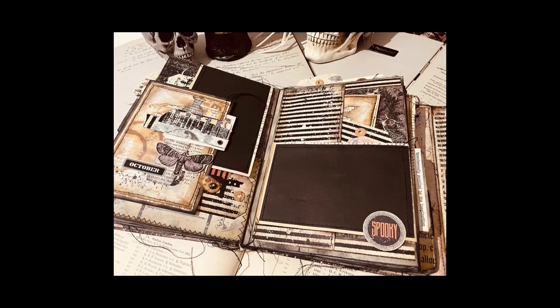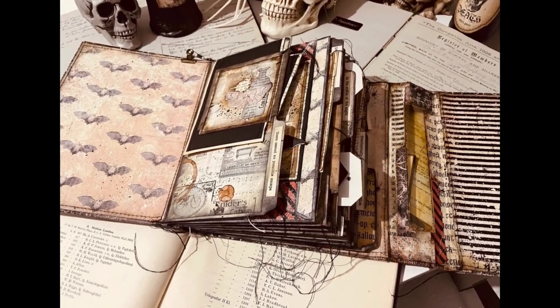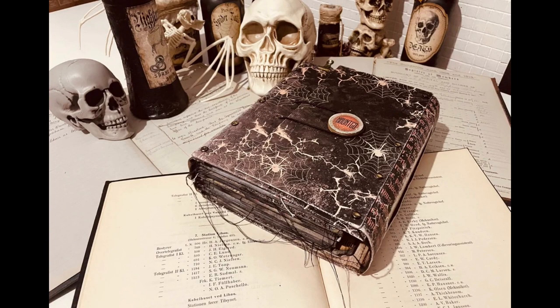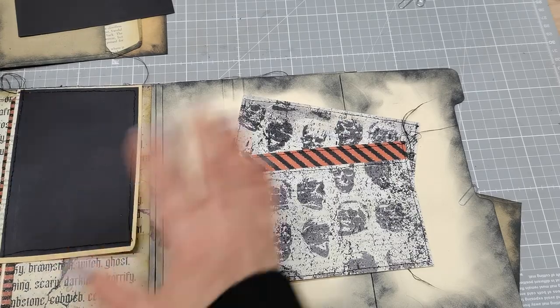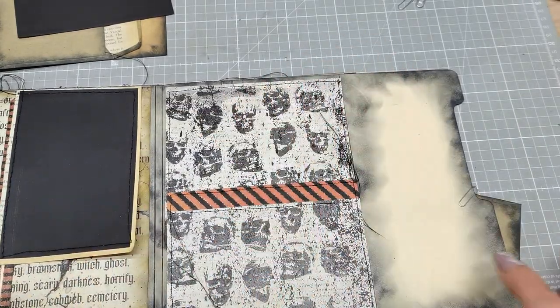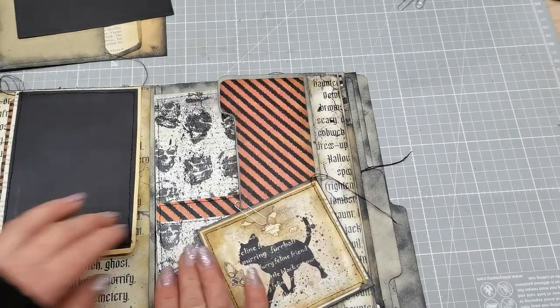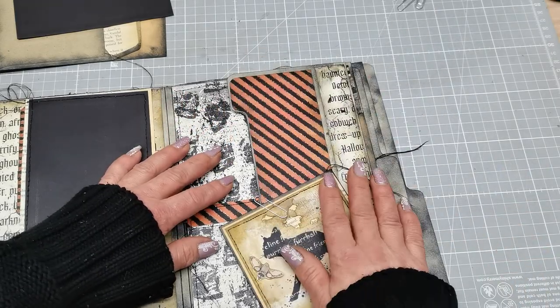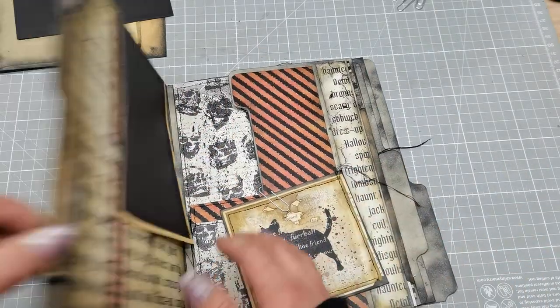I'm gonna continue with this Halloween folio, I hope you will enjoy this part. We're gonna continue where we left in the previous part, working through the journal. I'm trying to put some nice pages together to make good basic layouts, and then I will have much easier work with decorating.